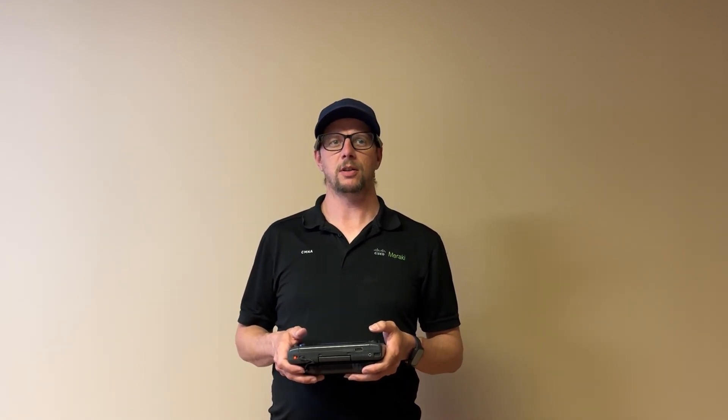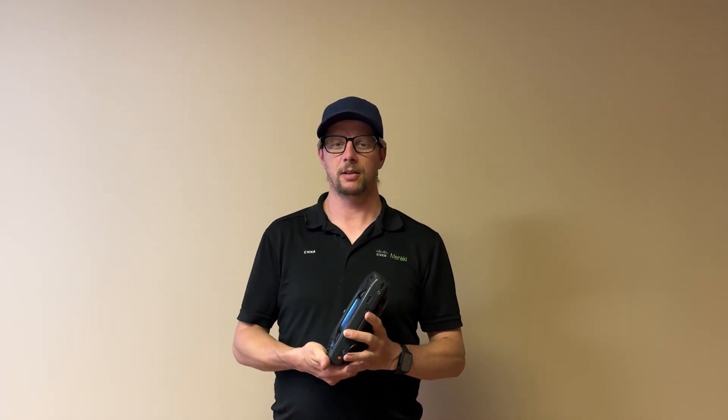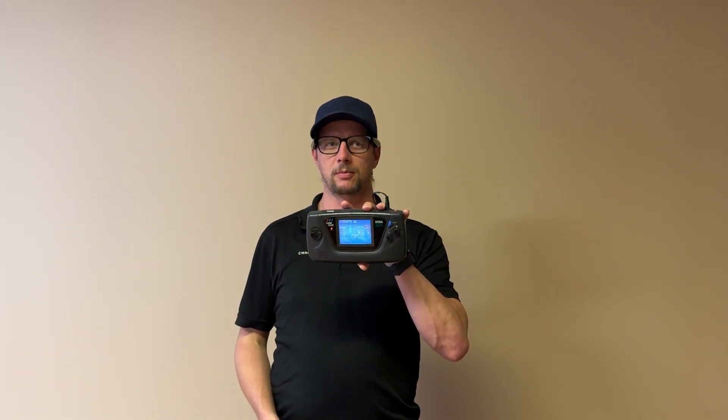Welcome to Make or Break Society's video on upgrading the power pack of the Sega Game Gear. The footage of this process totaled just over two hours, so I've decided to break this up into three parts. This is part three, covering reassembly. You can find links to parts one and two in the description and at the end of this video.